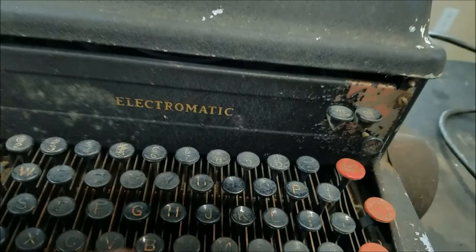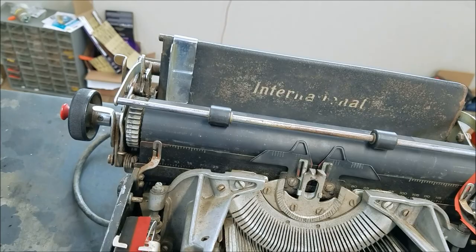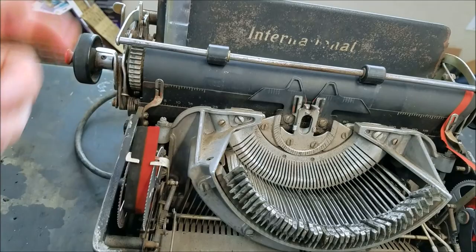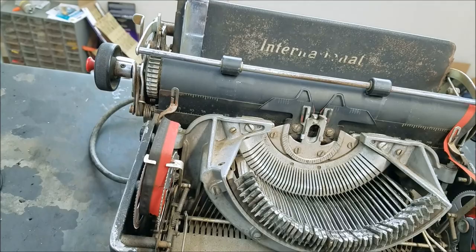This cover comes off. You can see the type bar there. I can spot it — international on the older machines. There's a patent here, and you can see the ribbon is of course busted. Interesting wheel there — usually the ribbon wheels are horizontal, but these are vertical.